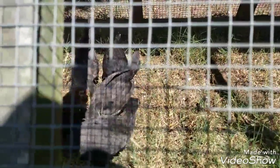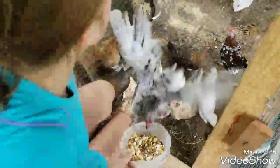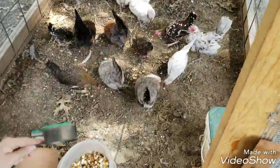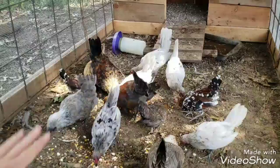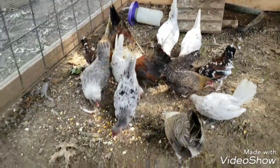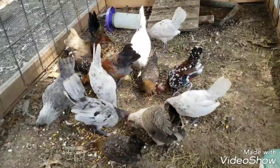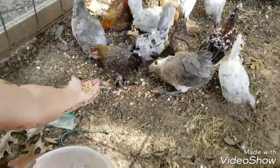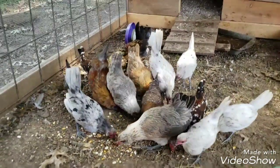I have one more pen of bantams and then some ducks and some big hens, so let's go see what they think. These guys get a lot of treats anyways — oh, I think they like it. I'm going to give them right over half a cup. These are younger bantams too, but they can handle more of the big stuff. You can hear the ducks in the background — we'll just turn around and go to them.